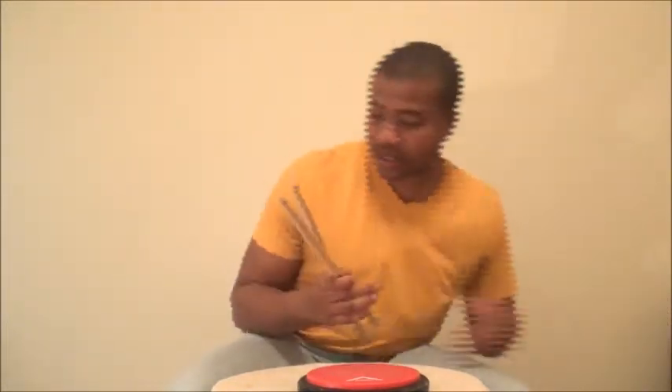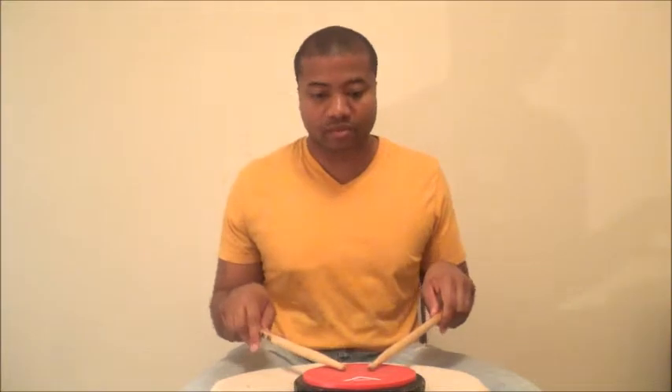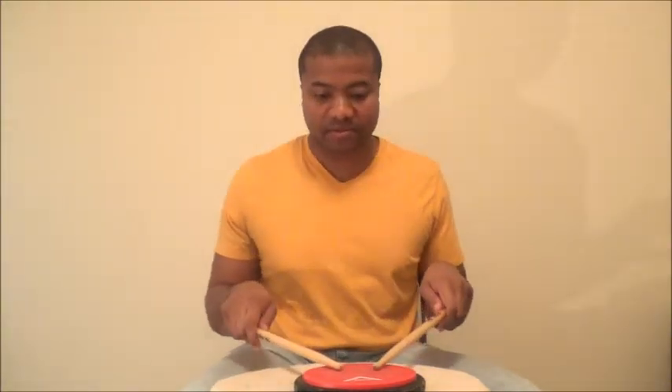Sixteenth note on both hands — I'm going to do it continuous. Here it goes. Sixteenth note — try to wait until it gets to the one. Come on.